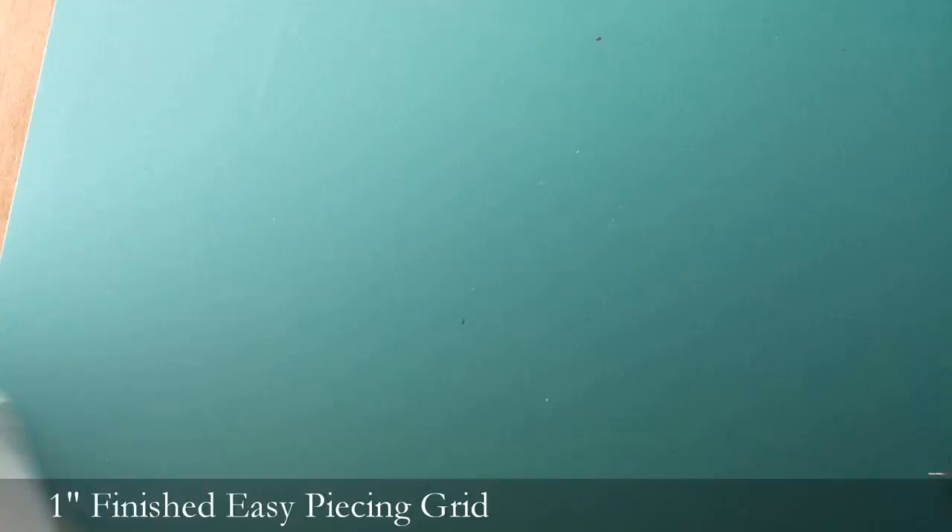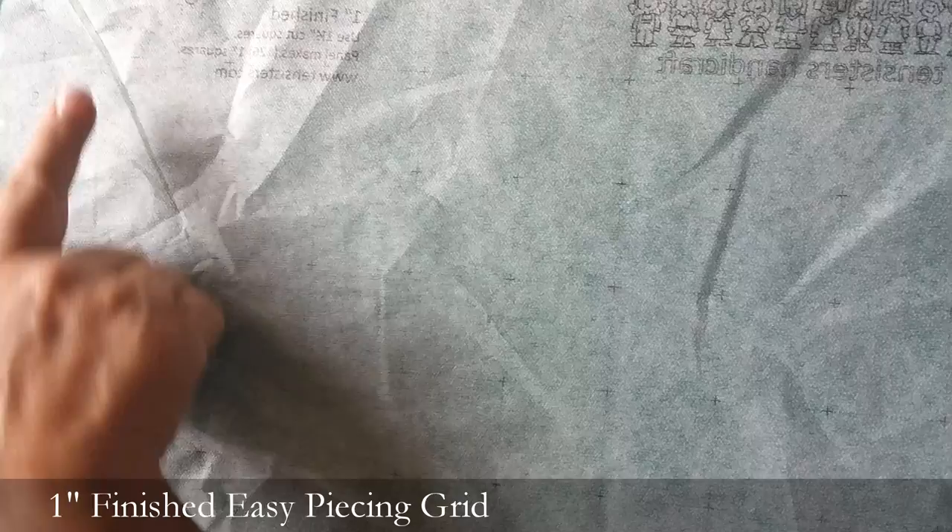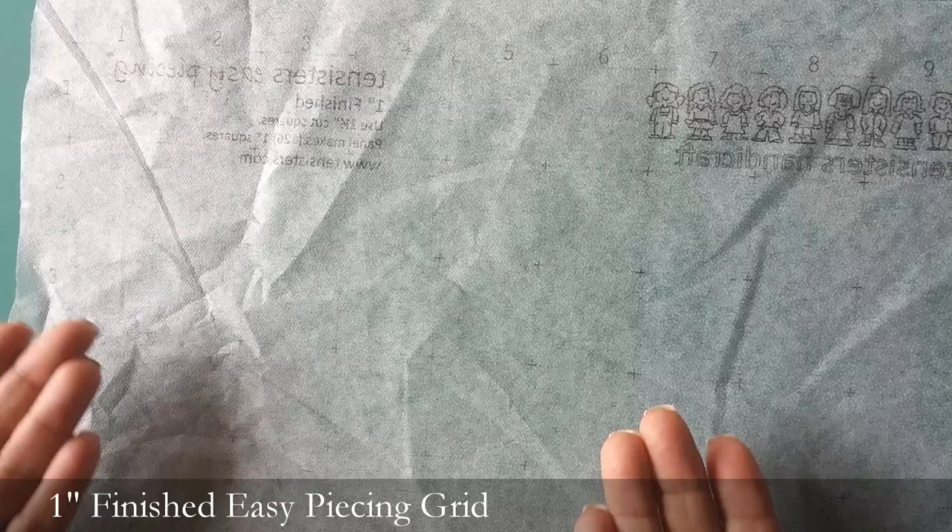This one I wanted to show you. We're going to turn it over so that the fusible side is up. One thing to just notice is the numbers across the top — you can read them when the fusible side is up. This is really traditional foundation piecing, which is what we're actually going to do.